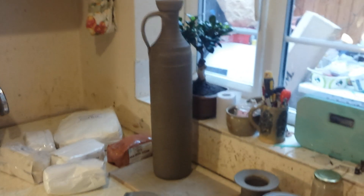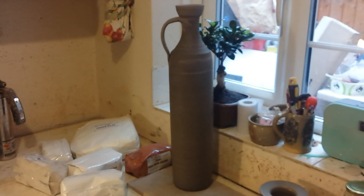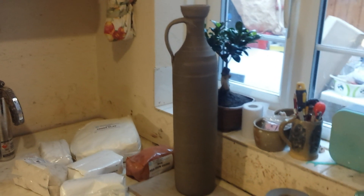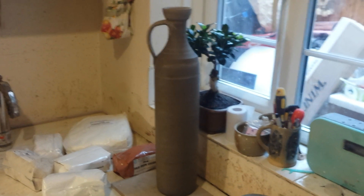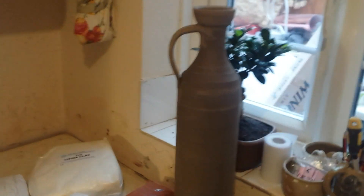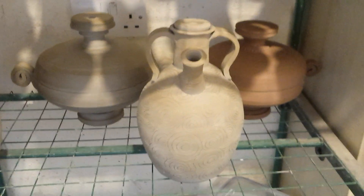My kiln's 19 inches square and this is 22 and a bit tall — it's probably the tallest form I've made today. I may have to fire it on an angle in the kiln when it comes to it, which could be interesting. These have dried out nicely now and are ready for bisque firing tomorrow.